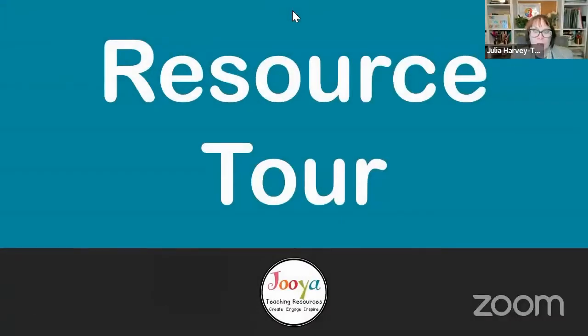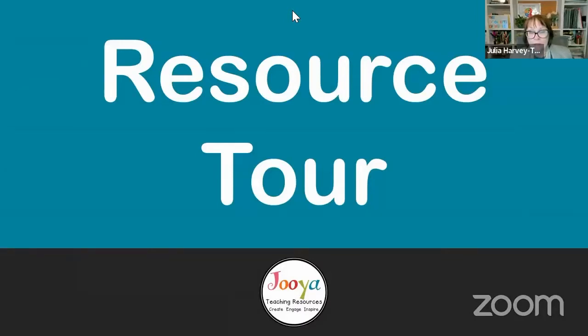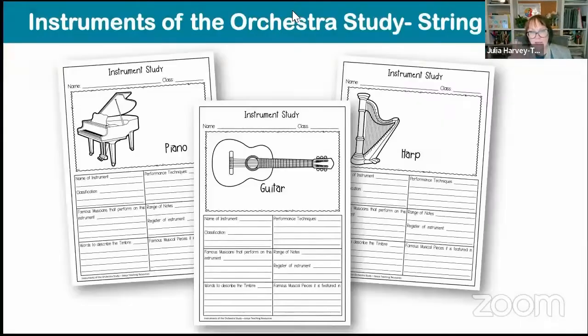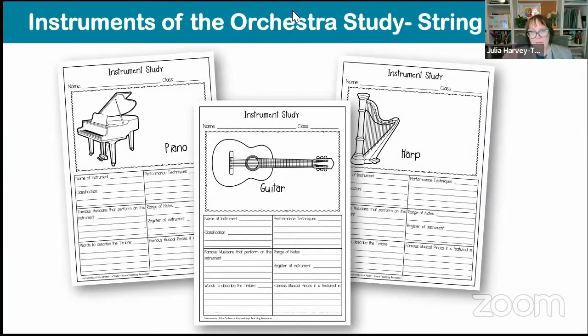Let me show you what pages you actually get in this particular resource. It's not an expensive one — I made it quite a few years ago and I still use it. You can see they've got the main instruments from the string family: the violin, viola, cello and string bass — some of you may call it double bass — as well as other string instruments that can be included in the orchestra: the guitar, the harp and the piano.